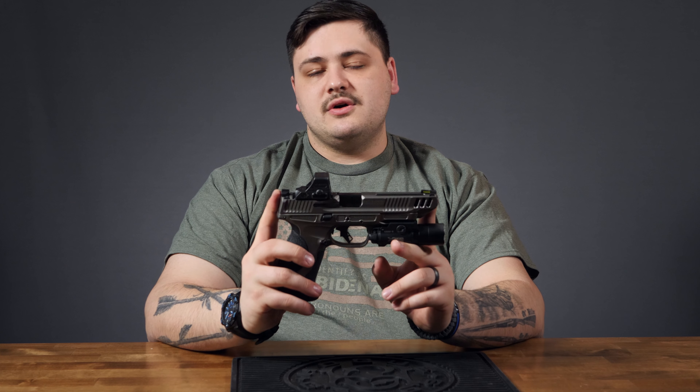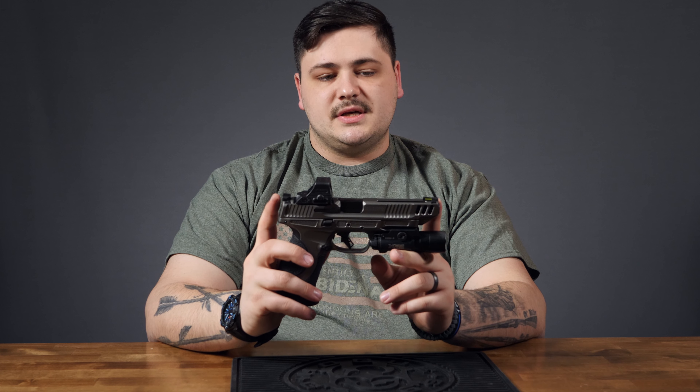One thing to note about the sights and the optic cut: these are in no way co-witness sights. If you're looking for some sort of co-witness, you're going to have to buy aftermarket. I went with Dawson Precision — they're in the mail right now. Those are some of my favorite sights because they're machined really well, have a very clear sight picture, and are really not all that expensive. The steel or fiber optic front runs about 60 bucks, so very affordable and pretty easy to install.